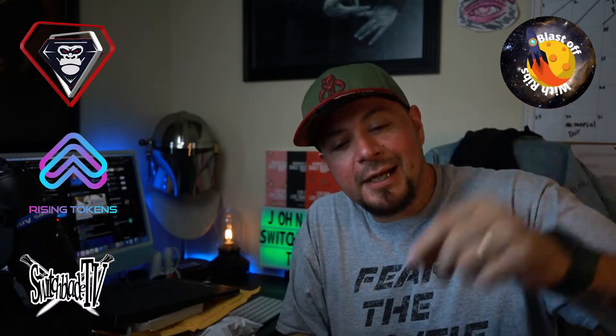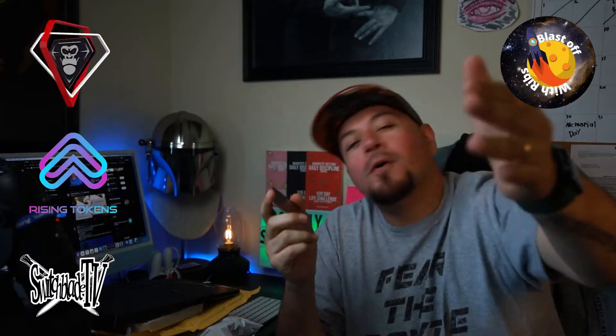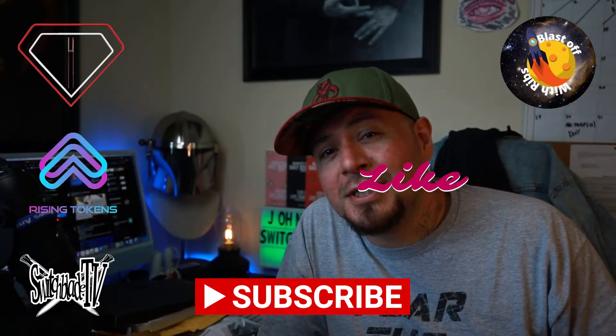That's pretty much it guys. That thing is super sick. If you guys want me to make a video on how to use these cold storage wallets, let me know — comment down below, we will definitely do that. Once again, Blast Off With Ribs, thank you man, you are freaking awesome. Go subscribe to Blast Off With Ribs because he has super awesome giveaways. Like, subscribe, comment down below, do all those things, and we will see you next time. Peace.